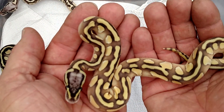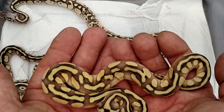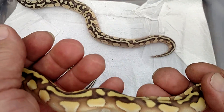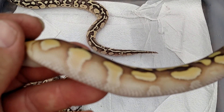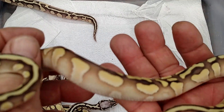I'm calling this pastel lesser with enchi in it. It's a totally different color, and once again I'm going to go with pastel lesser enchi yellow belly. I'm hoping that's showing up.